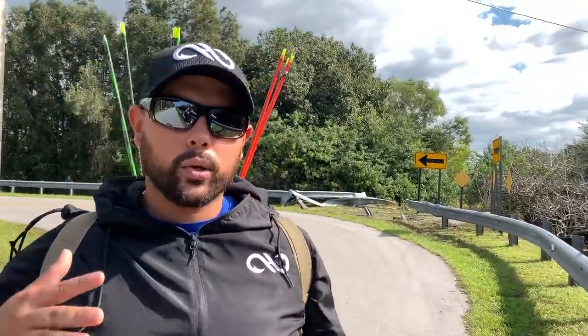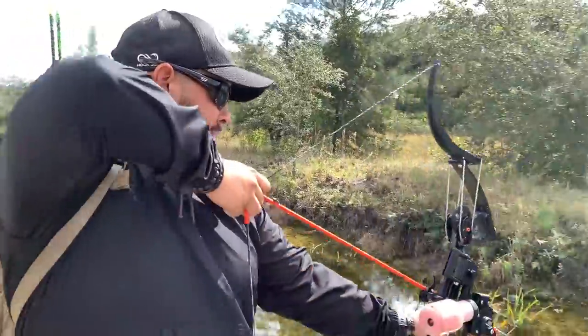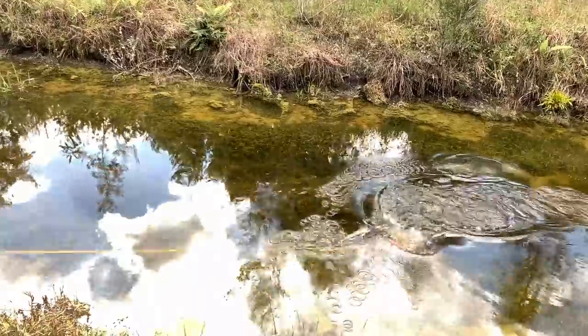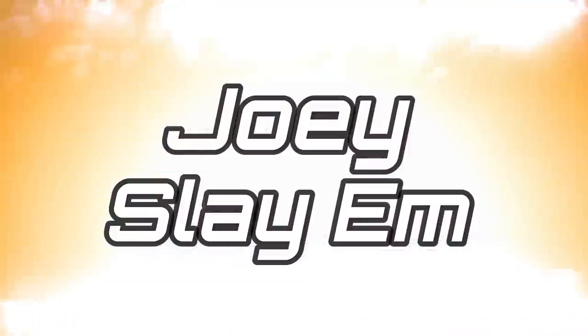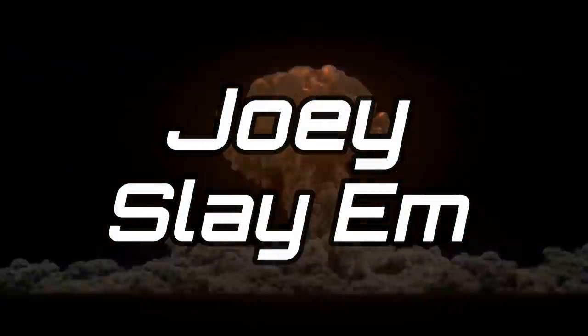I'm going to show you guys exactly what goes down in slow motion with this high-tech bow. Oh my god, is that a snake? Whip it in boy, through and through! Oh jeez, oh my god!